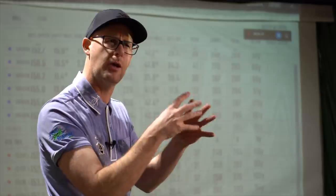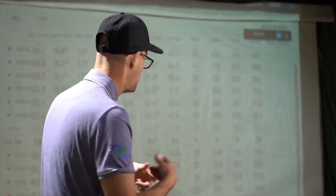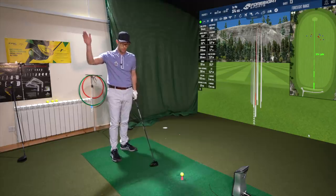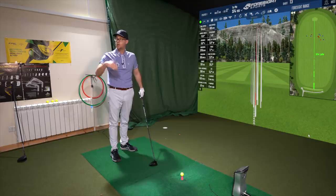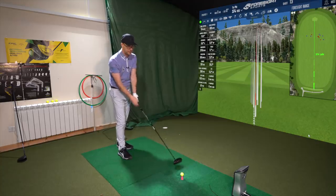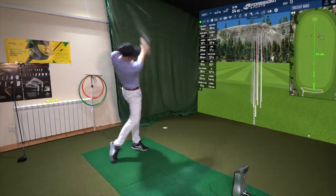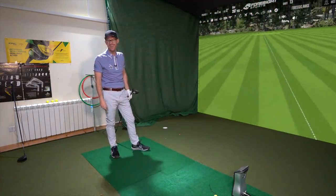I've got two movements in my swing — one that hits right down the line, not that strong, and one where I turn it, which is where I get my bigger numbers. When testing I jump in and out of those two. It's an important point: when you're testing, make sure you're doing it consistently, work out what's going to work best for the club you're testing. So I'm going to go for the turnier ones now — slight change in setup. That's exactly the shot I want!